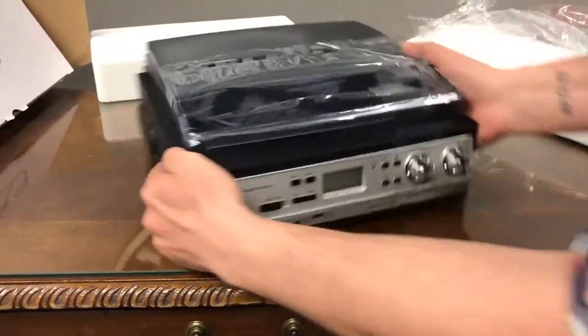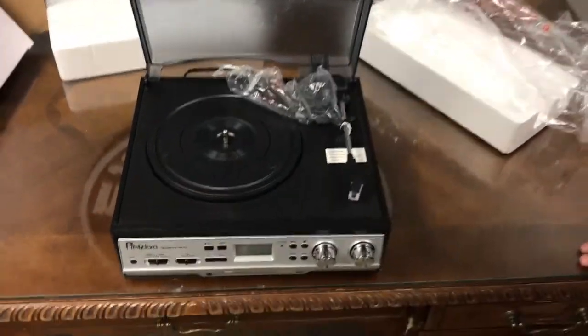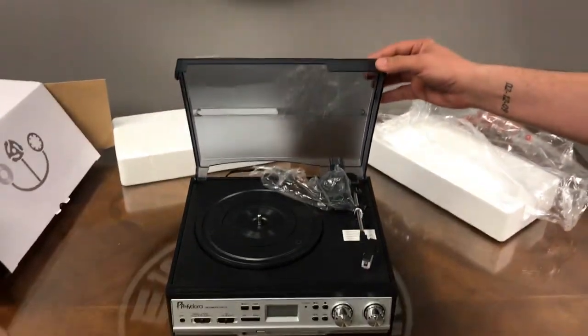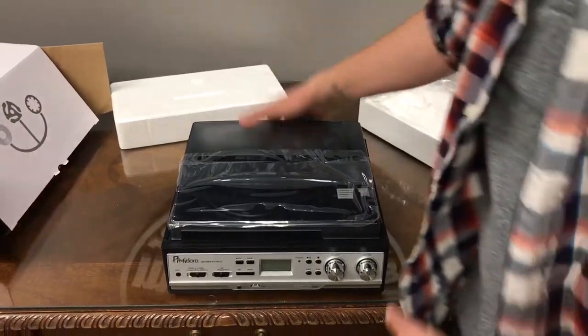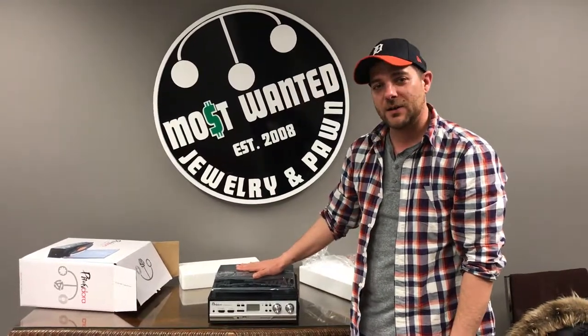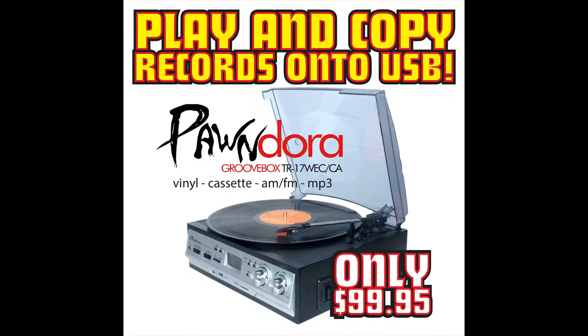We'll whip around again and give you a good view of the top. You can get these at any one of our locations at Most Wanted in Charlottetown, Summerside and Bridgewater. I'm Tracy Campbell — this has been an unboxing video of the Pandora Groovebox. Most Wanted.